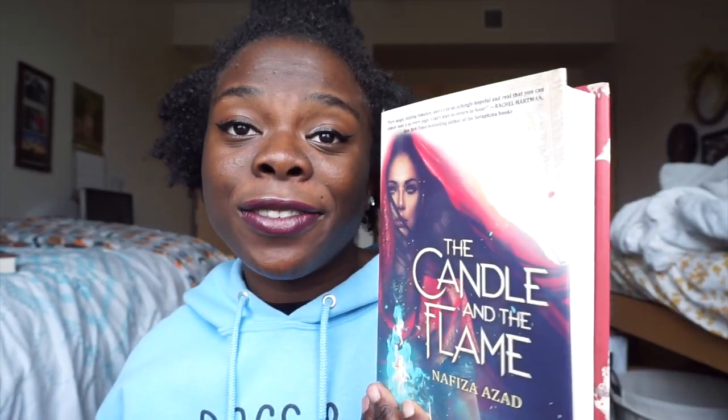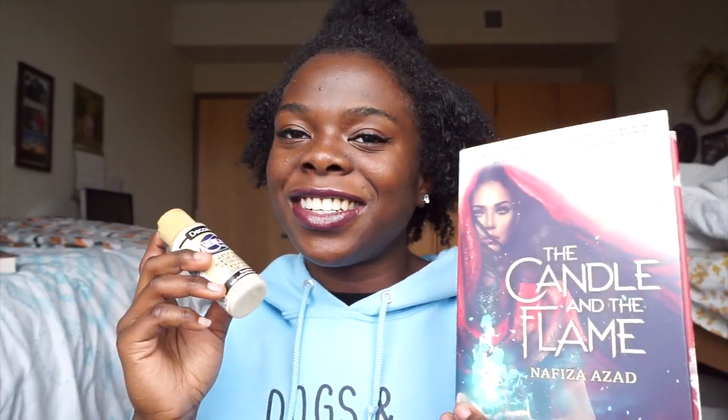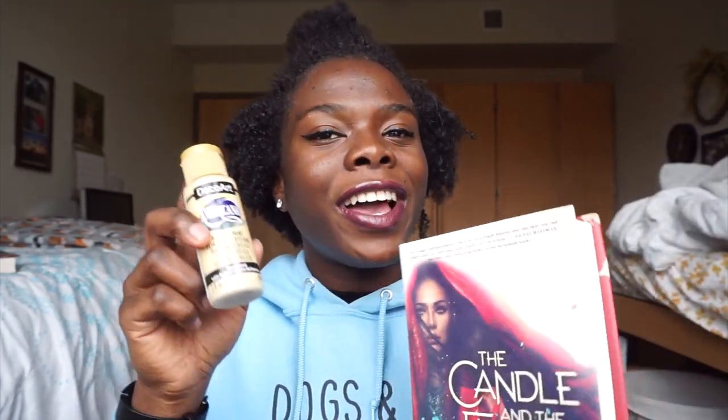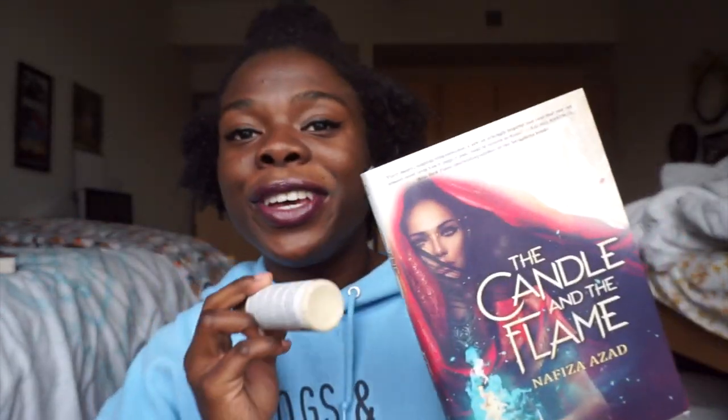I went to Michael's this morning and picked up two acrylic paints — I actually ordered them online and just picked them up in store. They look different online than they do in real life, so they're not exactly the colors I was hoping for, but let's give it a try. To complement The Candle and the Flame by Navasia Asad, I picked this acrylic paint in the shade Desert Sand. It looked a little darker, like a darker gold, on the Michael's website, so it's a little lighter than I thought, but I'm hoping it'll be a good match because it matches the cover pretty well.